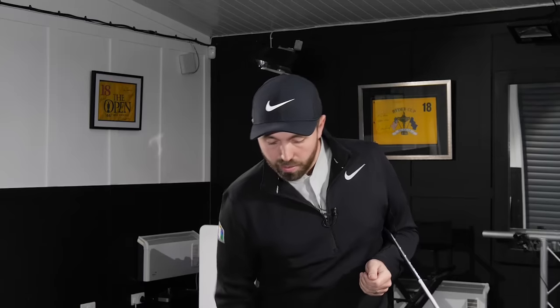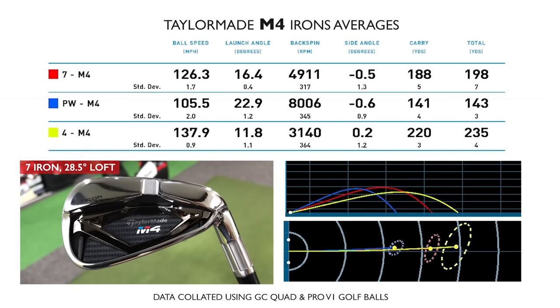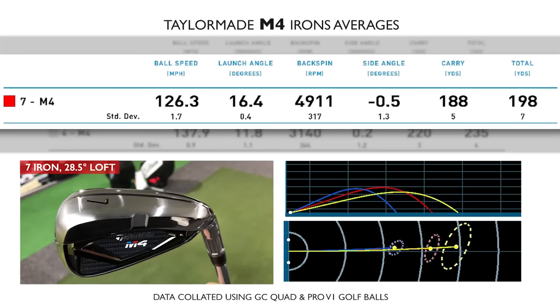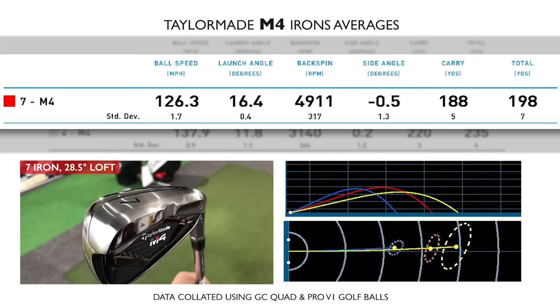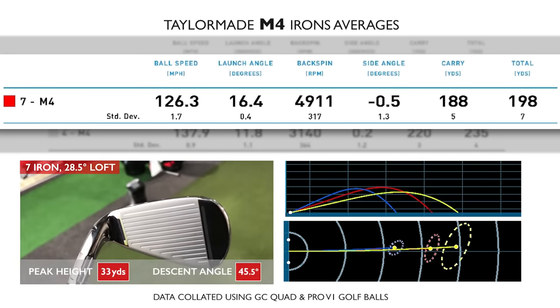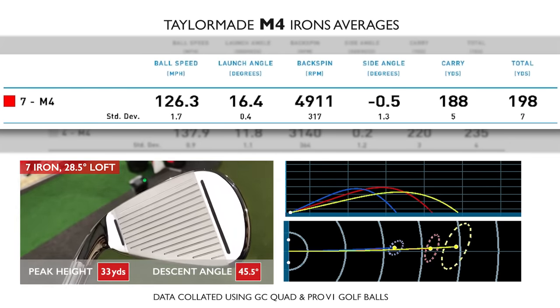When I tested these I was expecting them to go a long way, and I wasn't massively disappointed. The seven iron at 28.5 degrees of loft was carrying 188 yards on the fly with a penetrating ball flight. Spin on the seven iron was less than 5,000 rpm — low, but expected with that loft. However, peak height was higher than the M3 at 33 yards, and the land angle was 45.5 degrees, suggesting potential to still stop on the green.